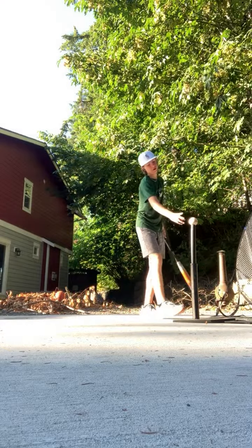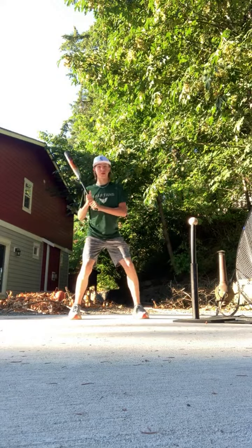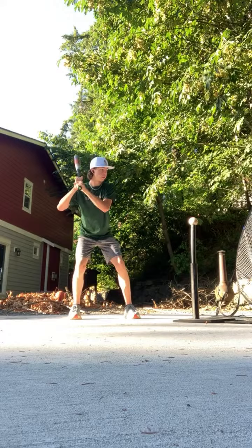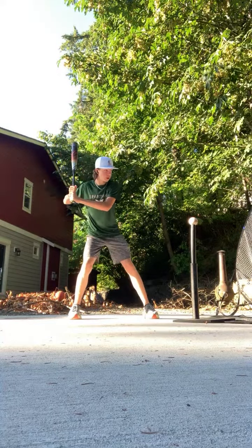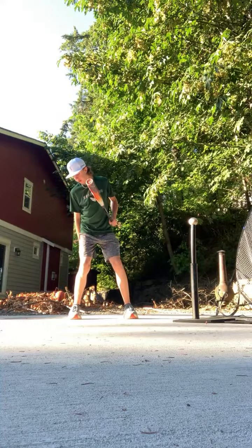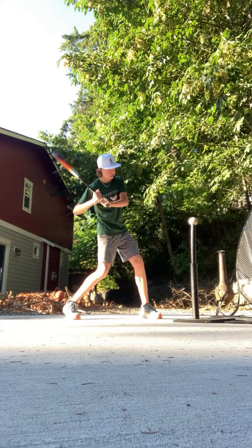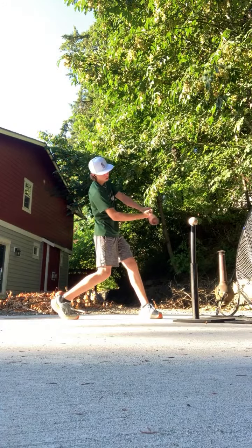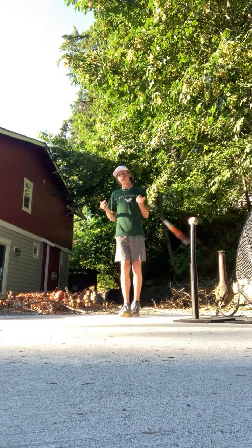Next we're gonna be working on our footing. So you're in that step position, down low. And then once you step, be like Tony Gwynn — you're moving forward. Most of your weight's on your back foot, and if you keep it there and you step, you're dropping your back shoulder and you're gonna swing up.